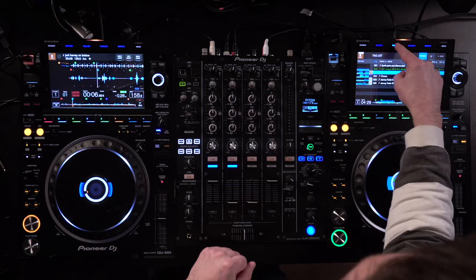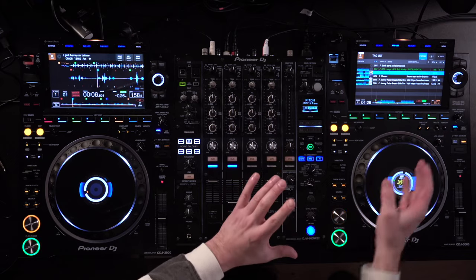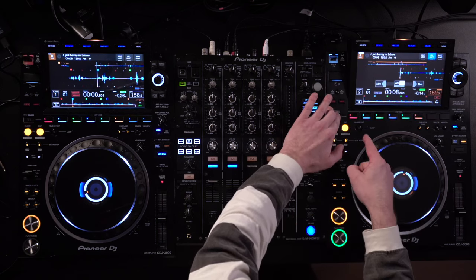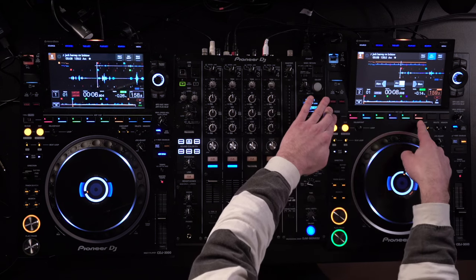One really cool way of using this is in conjunction with slip mode, because what that does is you can stay in the main track, press a hot cue — if you've got slip mode active, it will trigger that hot cue, but when you let go, it will snap back to the track that you were in the first time. This is our second hack. So if we go to load a tune, what I would need to do is independently load up the samples that I want to use. The first thing I'm going to do is load this and I want to load up some of these hot cues for this track — this one, this one, and maybe this one.